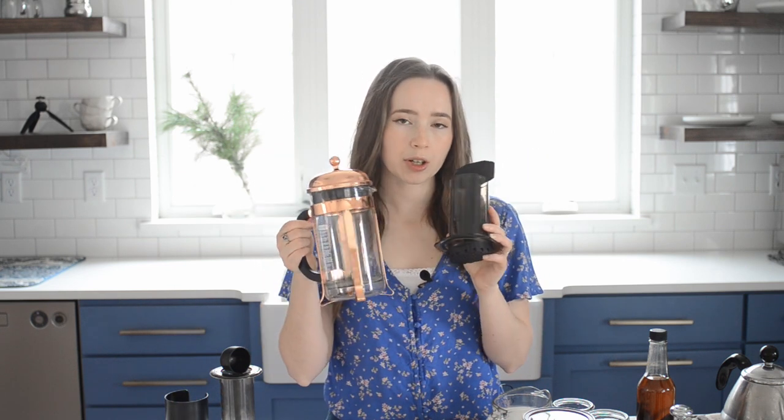Let's get to it, and I'll show you how to make one for yourself. My two favorite ways to make espresso-strength coffee without owning an actual espresso machine are with an AeroPress and a French press. I'll quickly go over how to make approximately espresso-strength coffee with both of these.